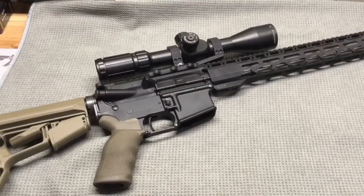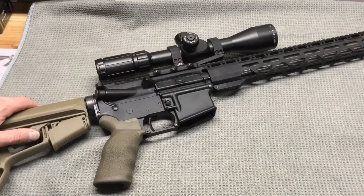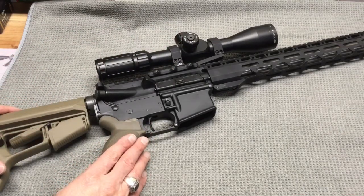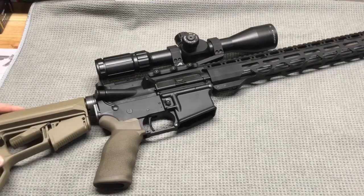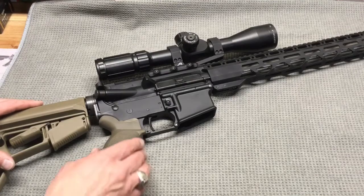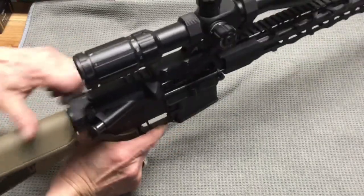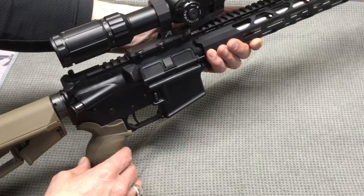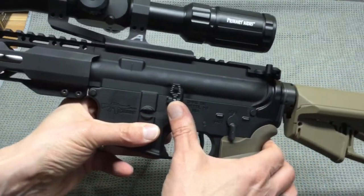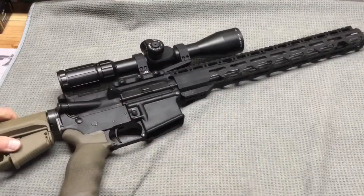I went ahead and got my Primary Arms 4 to 14 power scope mounted to the upper in an Aero Precision mount. The lower I put it on was my CMMG lower, which has the Deluxe Tactical Ergo grip, the Magpul ACS stock, and I have a Velocity trigger in it and a BCM charging handle. I went ahead and put in a Palmetto State bolt carrier and bolt. I have a Strike Industries bolt release on it, just your standard safety, and I'm excited to get this gun out to the range and see how this Radical Firearms upper shoots.